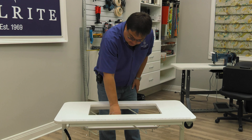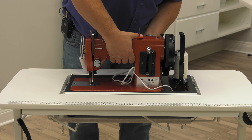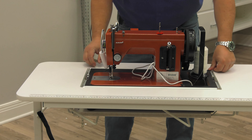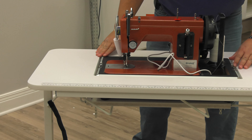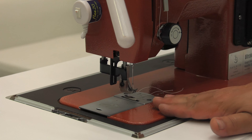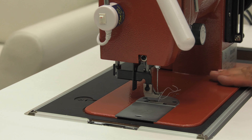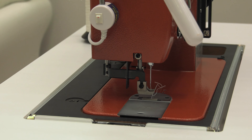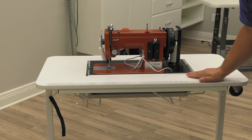Moving that one length looks like it's perfect. The machine is standing a little proud of the top, and I actually don't mind that at all — that's a nice transition. It's more personal preference than anything. If you want to adjust it down a little bit, use the thumb nuts. But I think we're ready to sew!